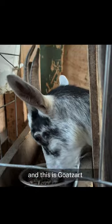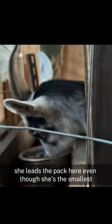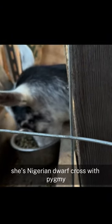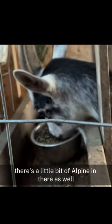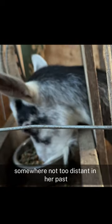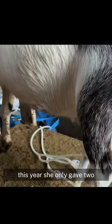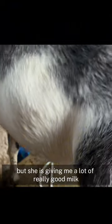And this is Goatsart. She's my alpha — she leads the pack here, even though she's the smallest of the adult goats that I have. She's Nigerian Dwarf crossed with Pygmy. There's a little bit of Alpine in there as well, somewhere not too distant in her past. She has kidded in the past up to four babies at once. This year she only gave two, but she is giving me a lot of really good milk.